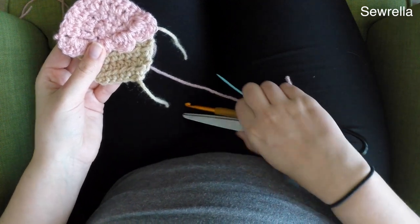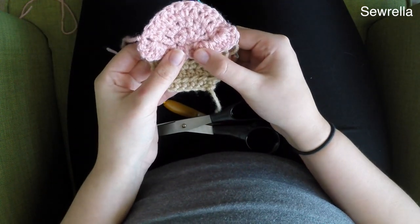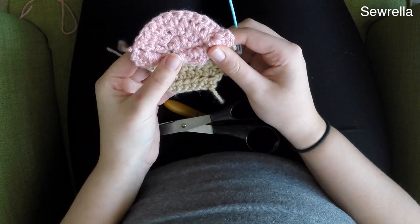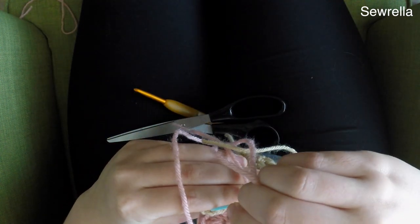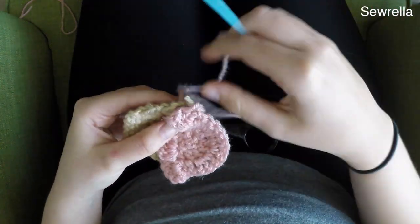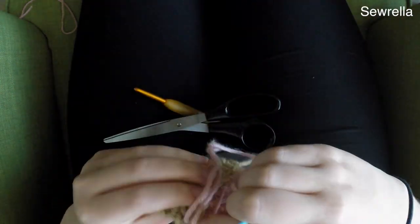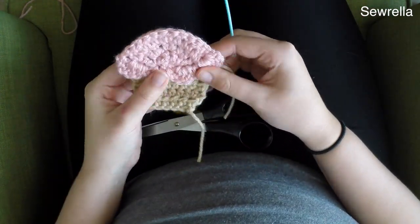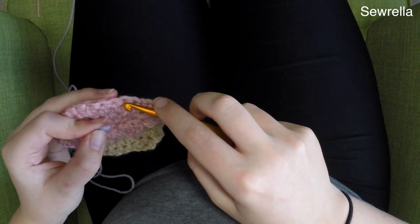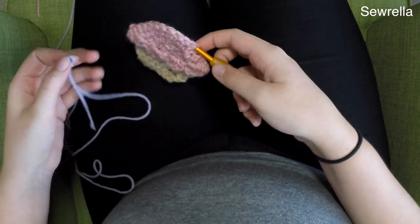Now we're going to need to thread a tapestry needle — finish off that pink yarn with a nice long tail. We're going to position things where they barely overlap in the back, then just sew things together. I just kind of sew along that scallop edging and make sure everything is nice and secure.